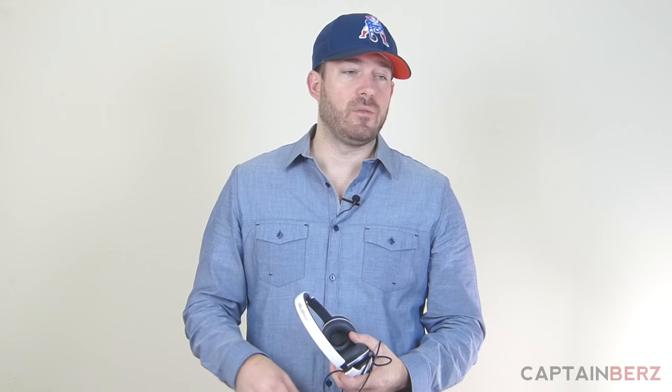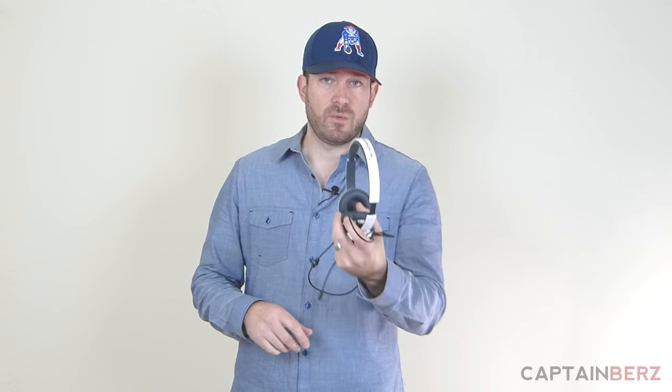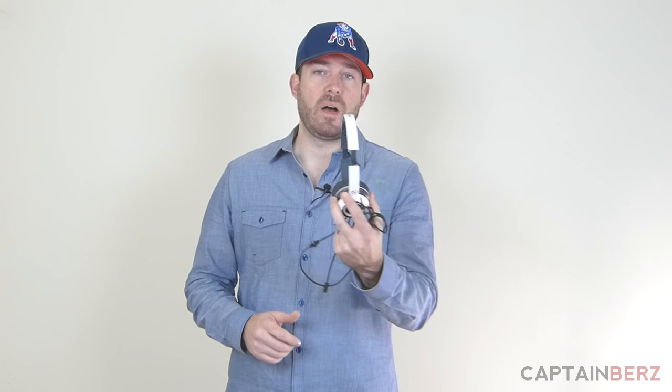One of the things I get asked a lot is about editing videos — what do I use, how do I edit, what software do I use? And these headphones right here, which is what I'm going to recommend, are a pair of headphones I've used for two years now. I really enjoy them and they're not a lot of money. If you get over-the-ear headphones, people always look at Beats and stuff like that that's super expensive. But this is a pair of N-Tune over-the-ear headphones from Monster, and they're in the $50 range.